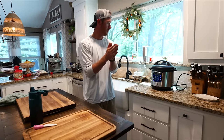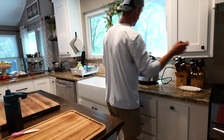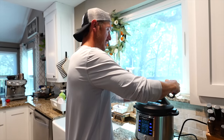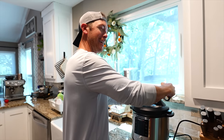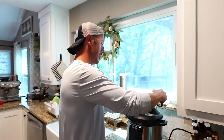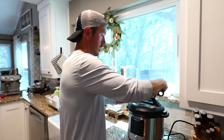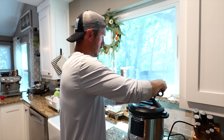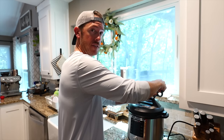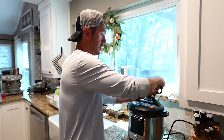Okay, moment of truth — our Instapot has turned off. I think we still have a lot of pressure in here to deal with. Got to let some steam out. Careful there. So this pressure cooked for about an hour. I'm going to let the pressure out and then attempt to look at it and see if the skin looks ready to take off. If the taste buds and all that come off real well, that's how we know it's cooked.